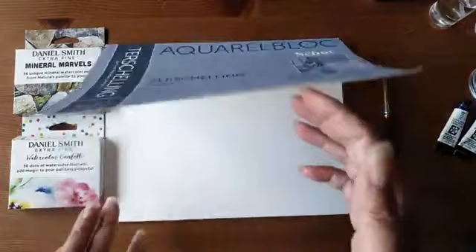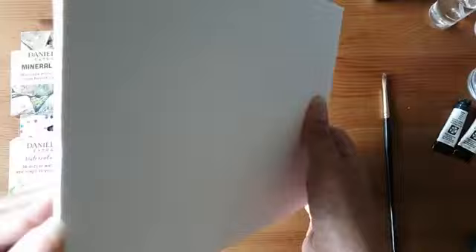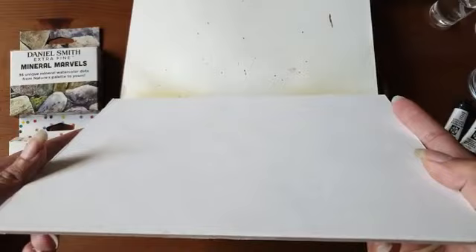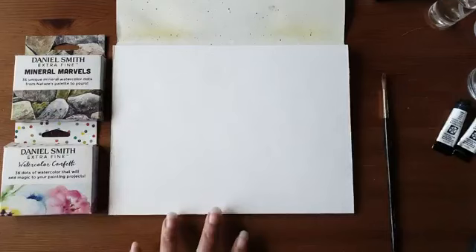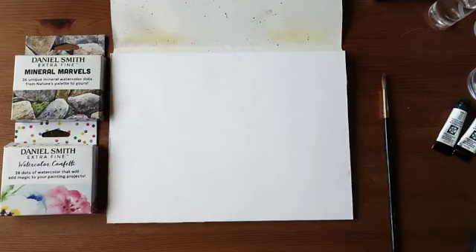Aan de zijkant zitten alle blaadjes aan elkaar vast met een laagje eromheen, waardoor het niet doorlekt naar de andere pagina. Bij de techniek die ik nu ga gebruiken zou het wel kunnen dat je pigment een klein beetje doorlekt op de volgende bladzijde, omdat ik ga werken met alcohol. Door de alcohol wil je kleur er soms wel eens doordrukken.